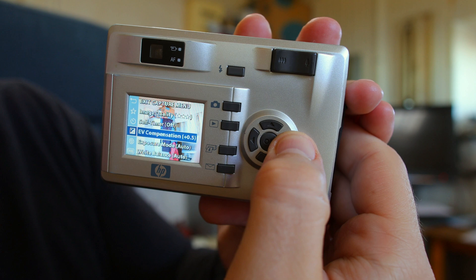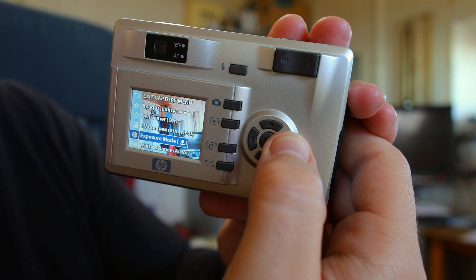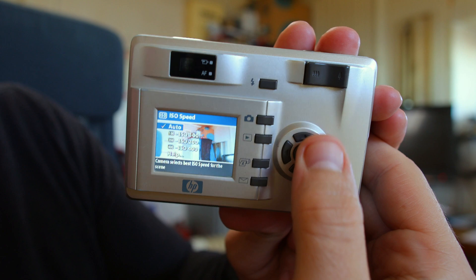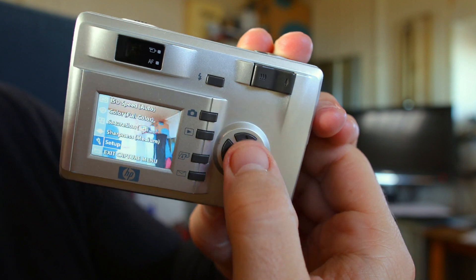Exposure mode — it has a few scenes: landscape, portrait, macro. ISO from 100 to 400. Some color modes: saturation, sharpness, setup, and that's all.